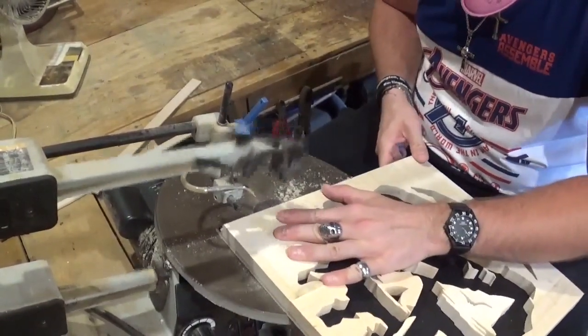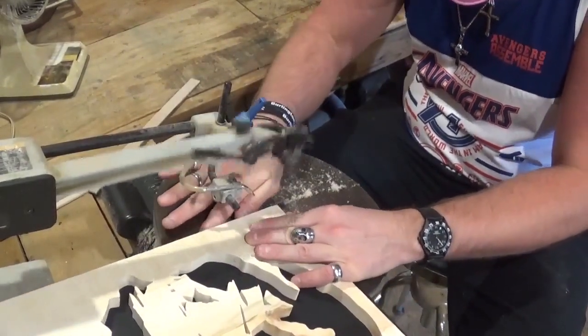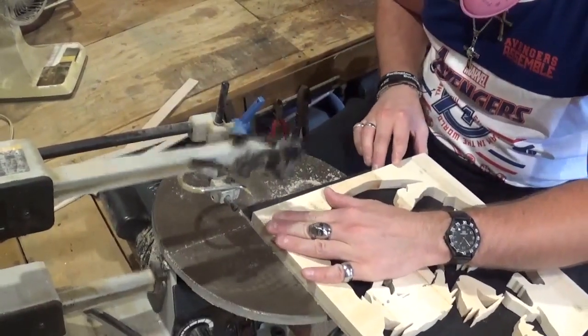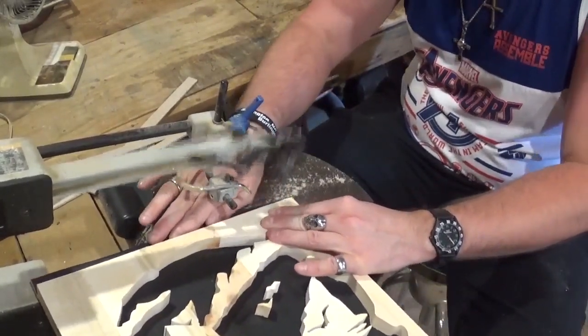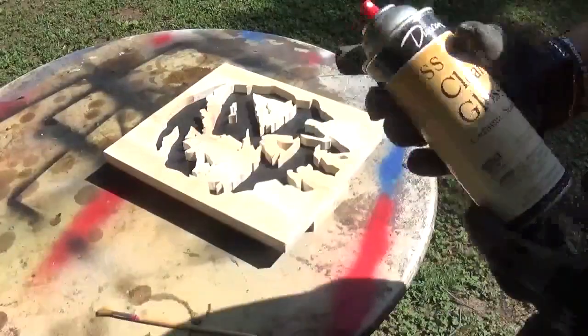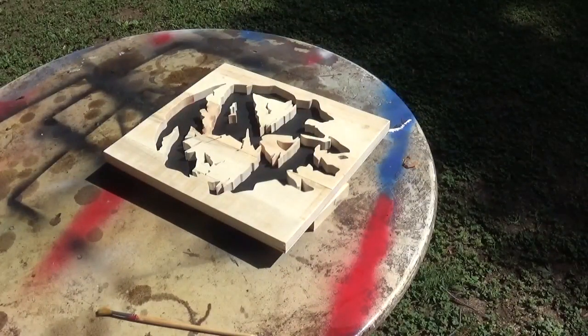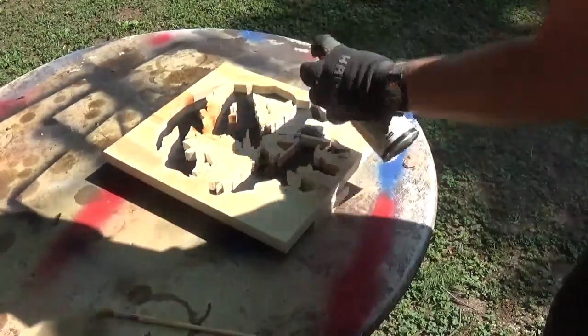Then it was ready to be finished. I used some clear coat to finish the project and it was such a beautiful day that I took it outside to spray it. I used the direct sunlight to once again speed up the drying process, and I gave it three or four coats of this nice spray lacquer.